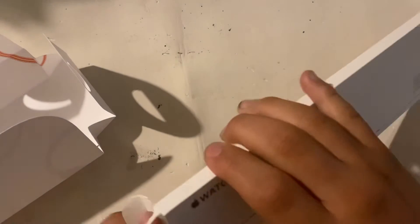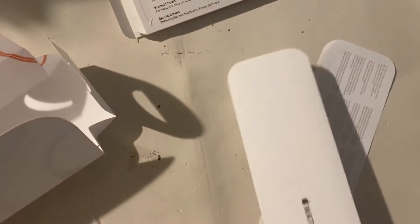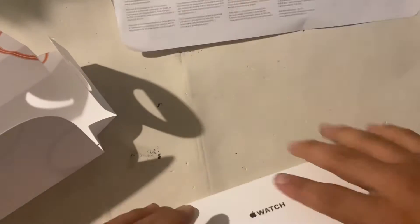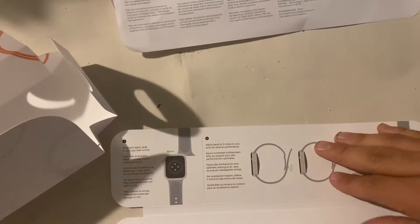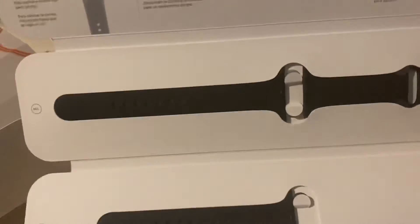Okay, got it open — that was a struggle. Looks like we have the Apple Watch and some little instructions. Make sure you read that if you're getting one. Here is the band, as you can see — oh wow, smells good, that fresh open.